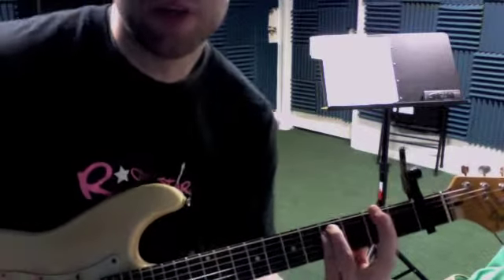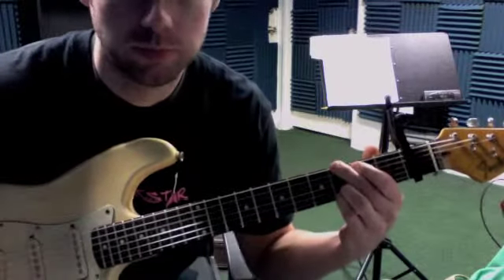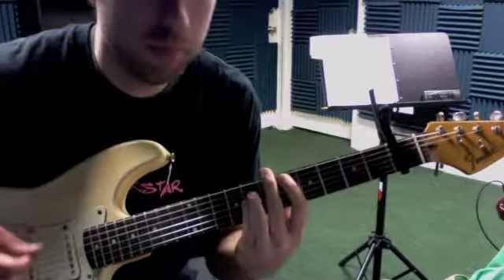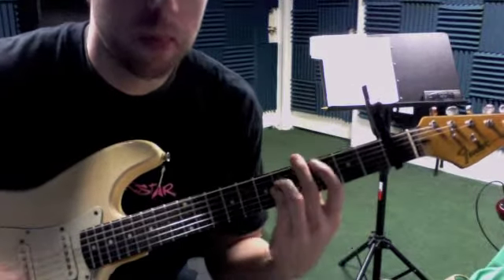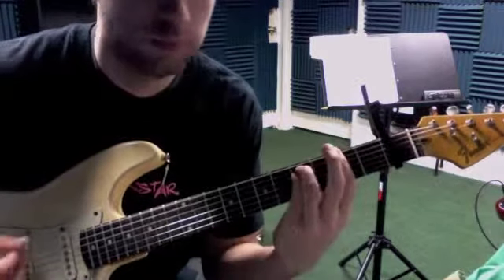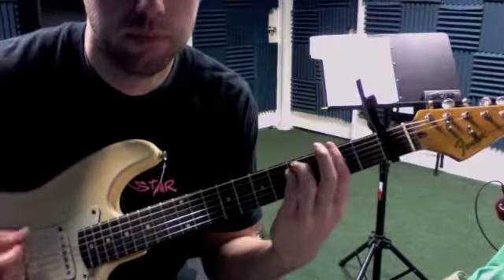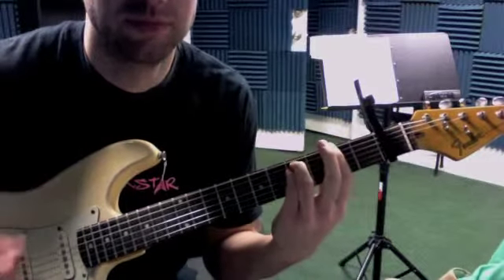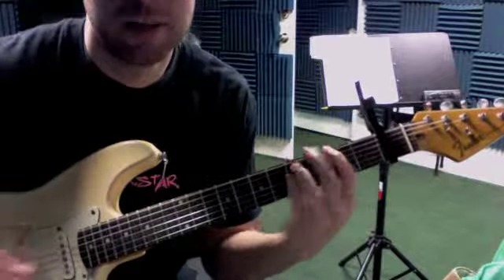So it's just A, F sharp, second fret, power chord, sixth string. And then we do a G. And an A. And then back to that, back to the verse.